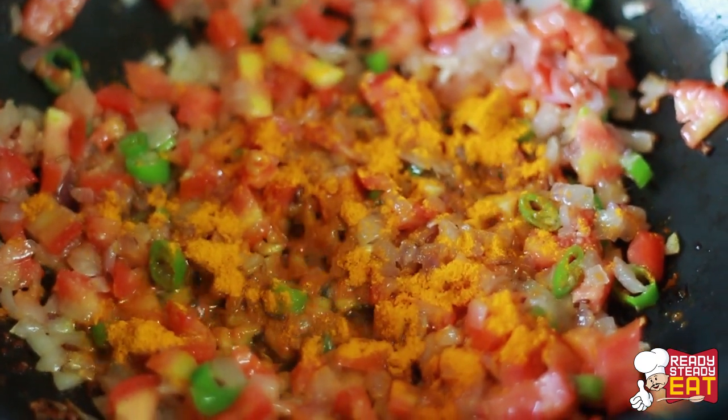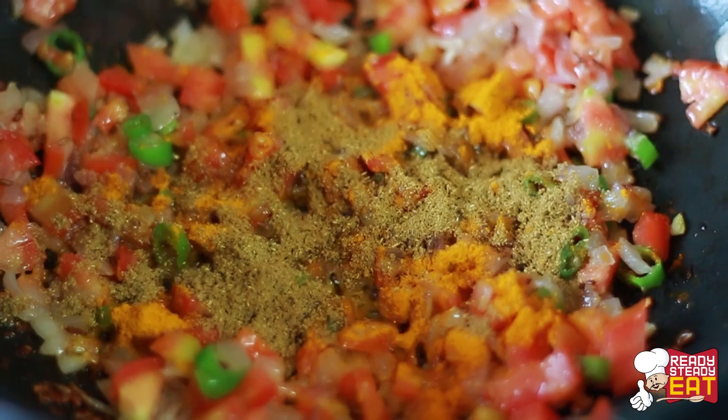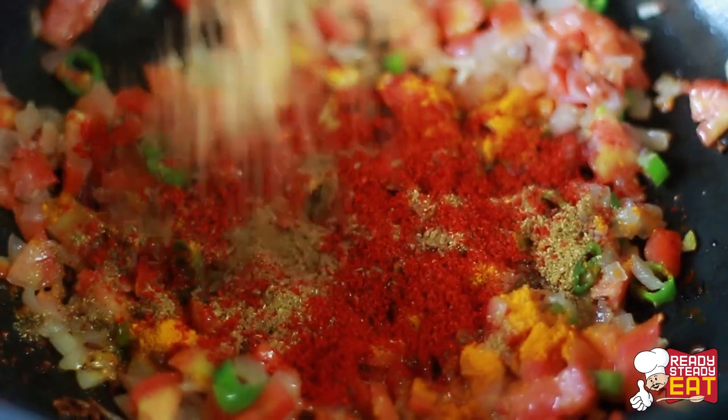Then add all the dry masalas: turmeric powder, coriander powder, red chilli powder, and garam masala powder.